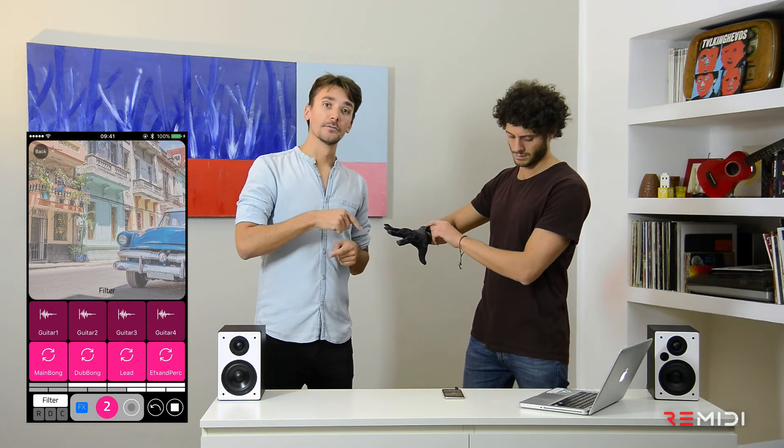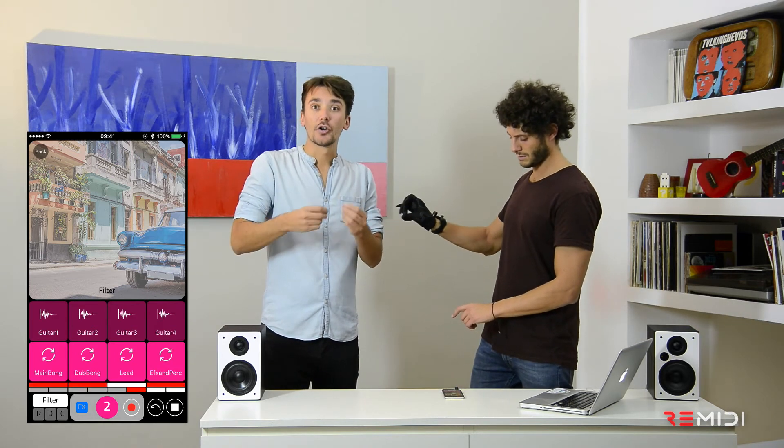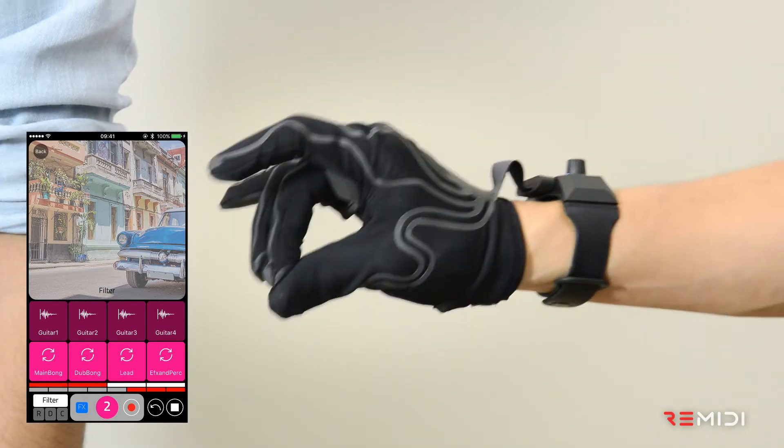While if you push on the right button, you can start the looper, so you can start to record a short sequence and create your own loops.